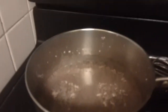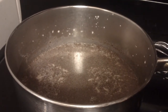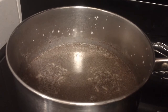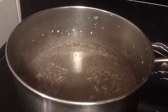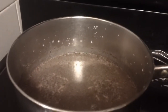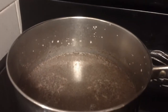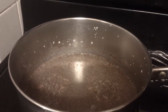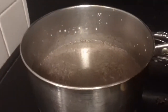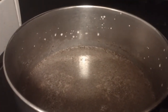We're just waiting for it to start to steam. This is a good coffee creamer recipe because it's all natural — sweetened with maple syrup and you know all the ingredients that go into it. If you've ever looked at the back of most store-bought coffee creamers, there are so many ingredients. This is nice because there are a lot fewer ingredients and they're all natural.